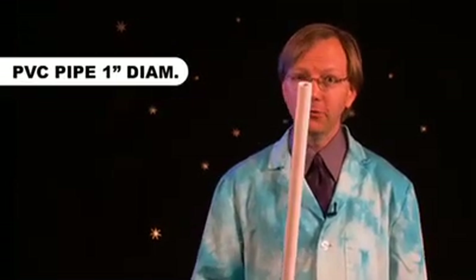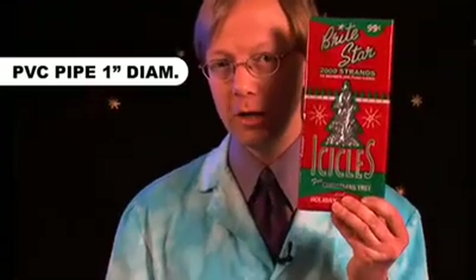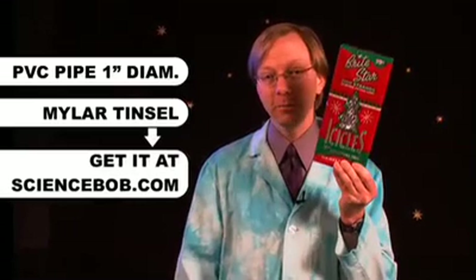This is so easy. Here's what you're going to need: a piece of PVC pipe — ours is about an inch or two and a half centimeters wide and about two feet or 60 centimeters long. And then you're going to need some of that plastic Mylar tinsel you put on your Christmas tree. If you don't have any, go to the website, find the experiment, and I'll send you enough to do this a couple of times.